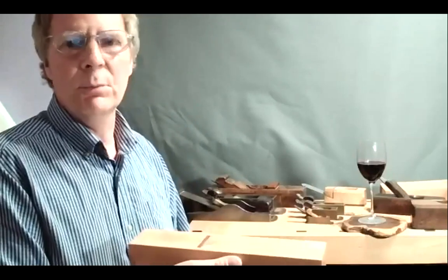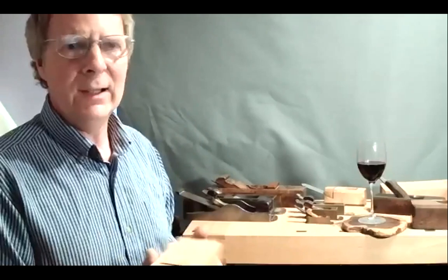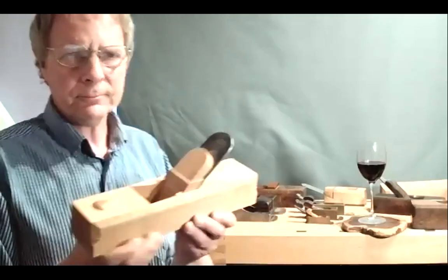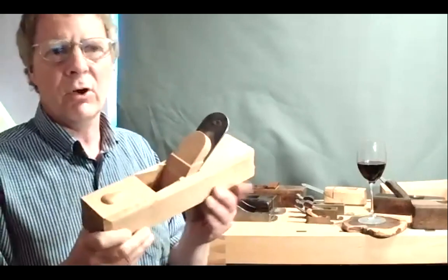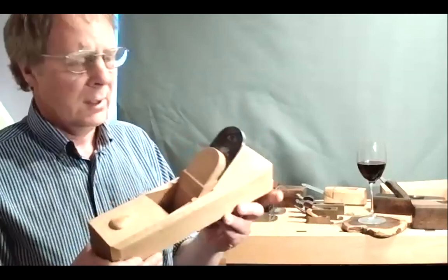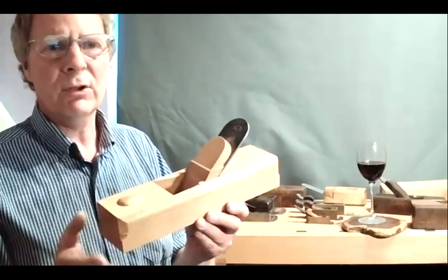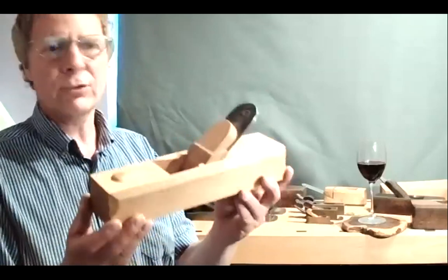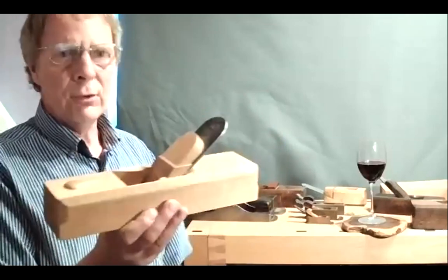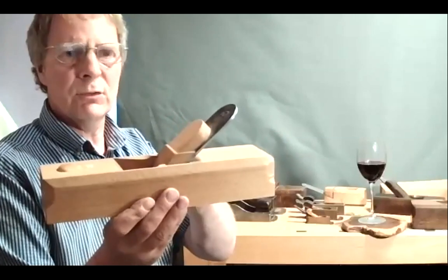What he's describing is holding the plane upside down and passing the workpiece over it — it's almost like using a Cooper's jointer. It's quite alien to how we normally use planes. This is the plane I made to find out what an 18th century strike block may have been like. The 19th century ones seemed to be about 12 inches long, and they also seem to be quite low pitched — this one is pitched at 40 degrees.